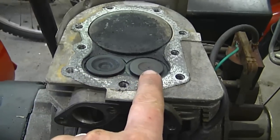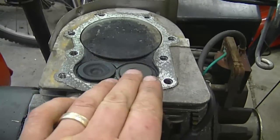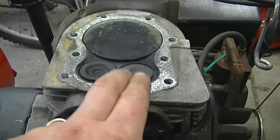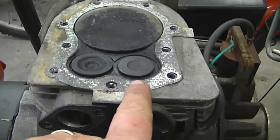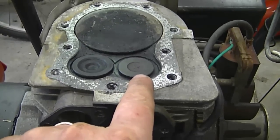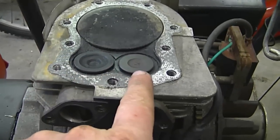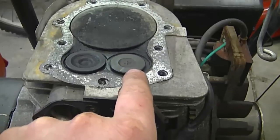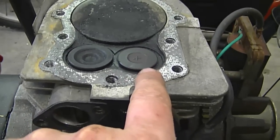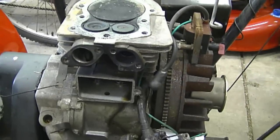This is the exhaust valve, this is the intake valve. At top dead center the piston should be at the top and both valves closed, but I can still move the exhaust valve — that tells me it's not seating tight enough on the seat. The intake valve is tight, which is good, but often the exhaust valve on these engines will be loose like this, not making a tight seal and letting compression pass through it. So I'm going to show you quickly how to check the valve clearance.